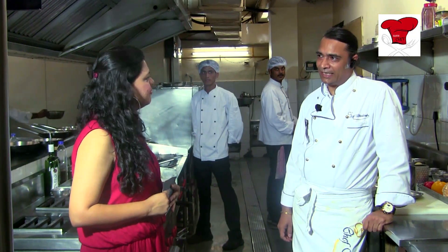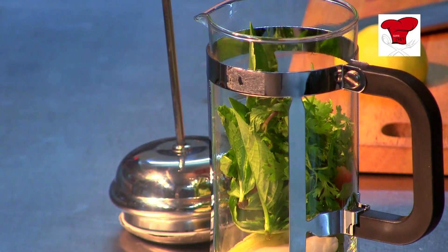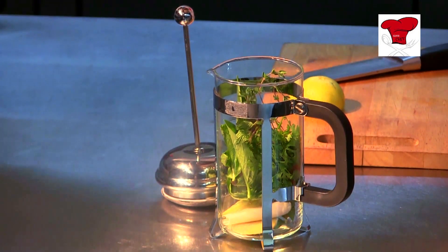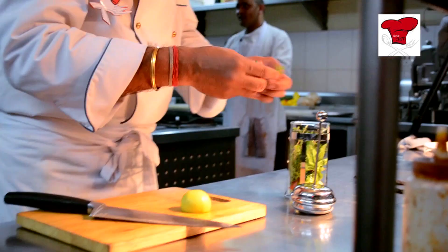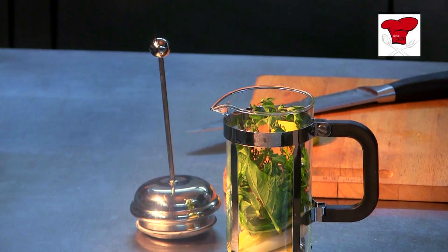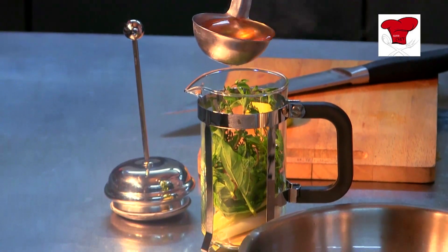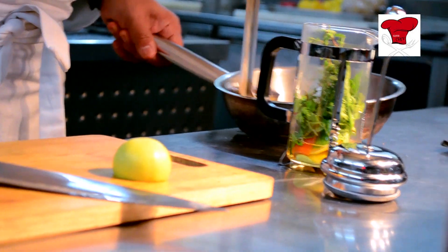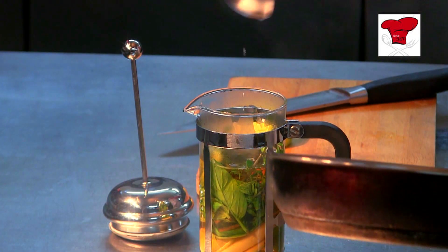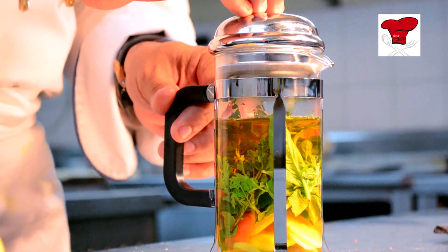Sure thing. I will show you a few plating techniques. So let's start with the first restaurant trick. A couple of sprigs of thyme just like that and a couple of sprigs of oregano, nice and fresh oregano. My soup will go in here — the clear tomato tea — and then the press lid.